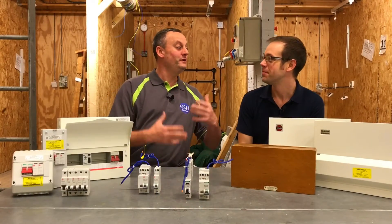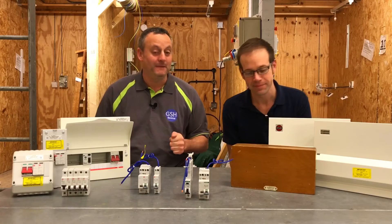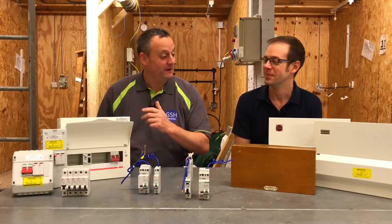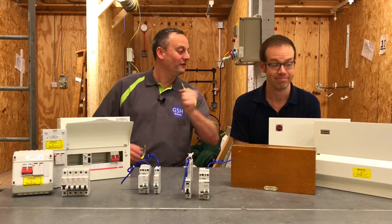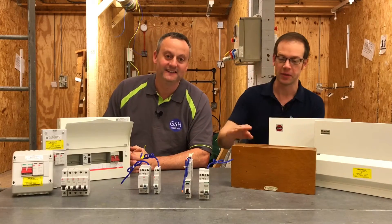So then Joe, I feel like I'm in consumer unit corner today. Absolutely, and it looks like you've brought something that would be best placed on the Antiques Roadshow, because in this video presentation we're going to look at the evolution of the consumer unit and overcurrent protection.